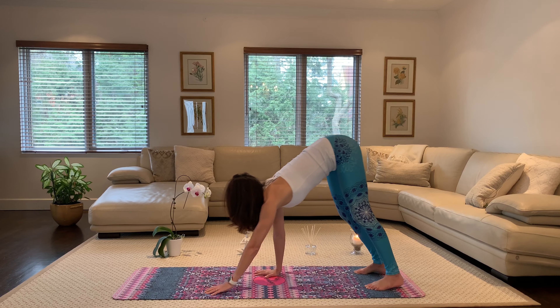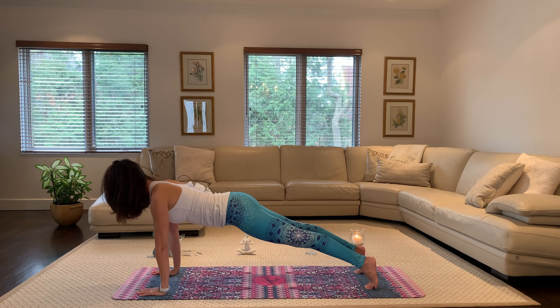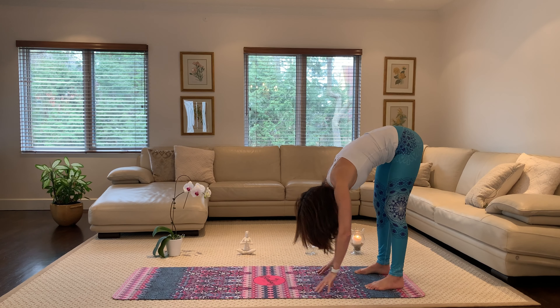Let's do that again. Walk out into plank, chest forward, neck in line with your spine, hug your belly to your spine. Let's go back into a forward fold. Deep breath.